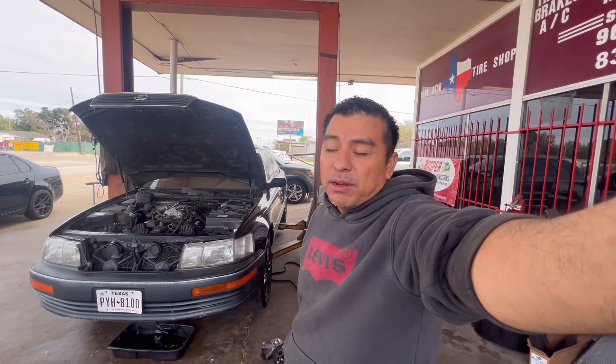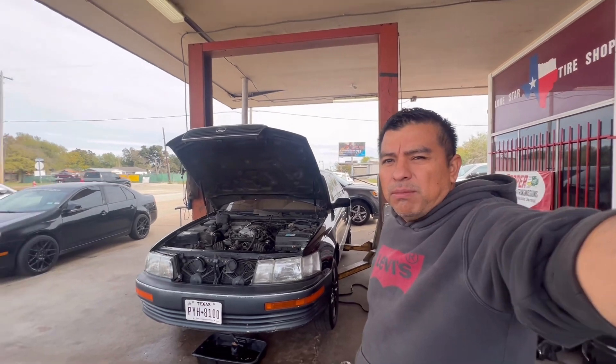Hey guys, good morning. Today I'm working on this 1991 Lexus LS 400. I'm surprised it's still running, but it's a Toyota — Toyotas, they last forever. But let me show you what I'm doing.